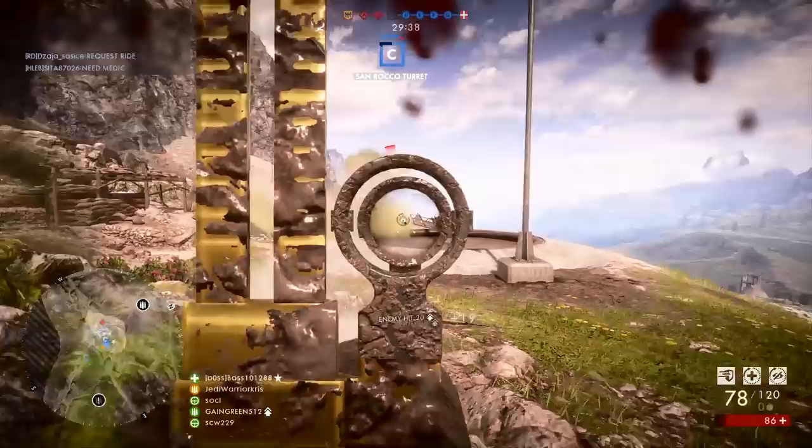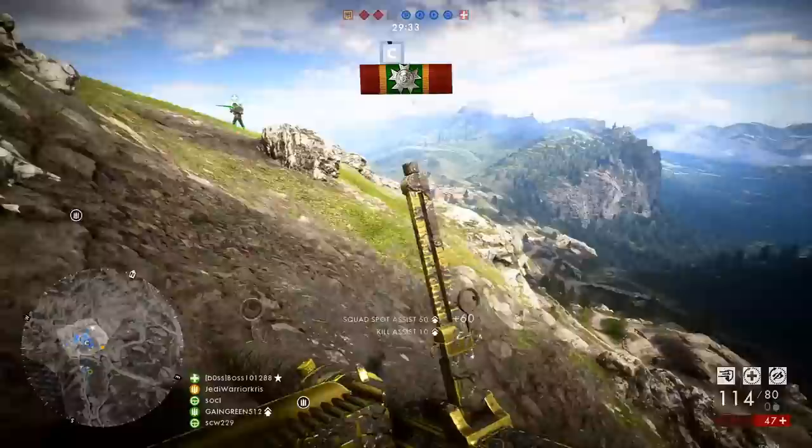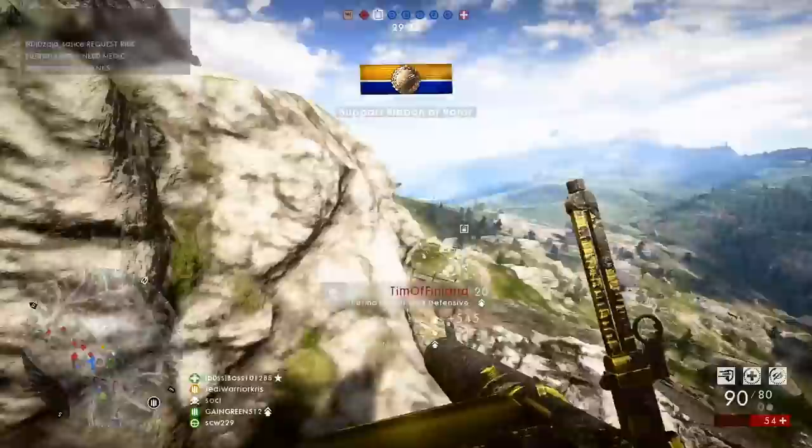Putting things into perspective, beyond those medium ranges, you can fire 3 well-placed bullets into your opponent's face and they're still going to have enough health to walk away from that fight. It'll help to increase the time it takes to kill them, but it's still going to take 4 bullets at a minimum to take them out.